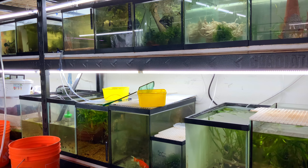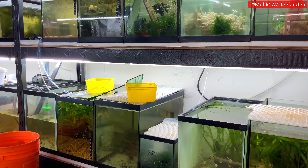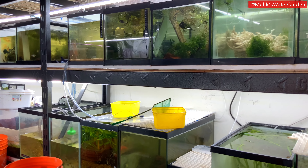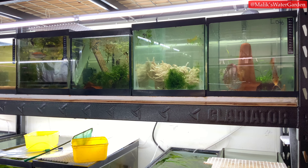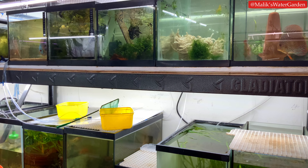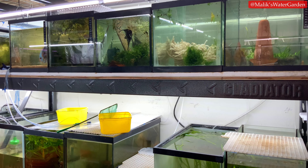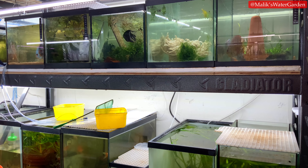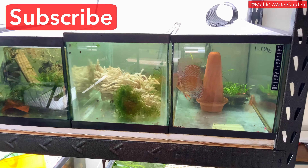Welcome back to Malik's Water Garden. I'm in the middle of water changes and decided to do a quick walkthrough of the fish room. You're going to see some tanks that are in the middle of water changes — some halfway drained, some that need to be filled. A full fish room tour is coming up in a few days after this video as a four-part series. Subscribe and hit the notification icon so you get updated.